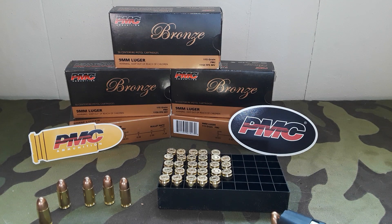PMC stands for Precision Made Cartridges. If you've never used them before, they've been around since the 70s — they are a Korean company. Like I said, I've used their 357 quite a lot and liked it.